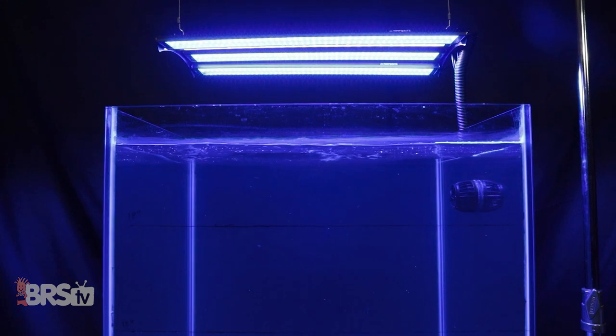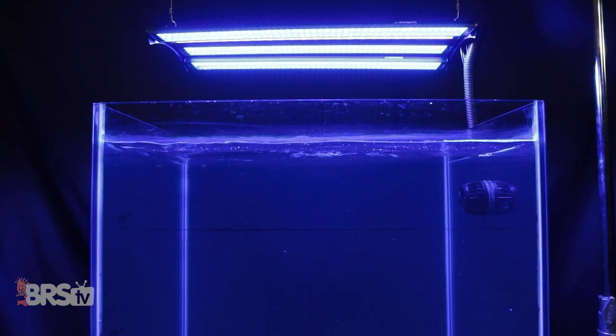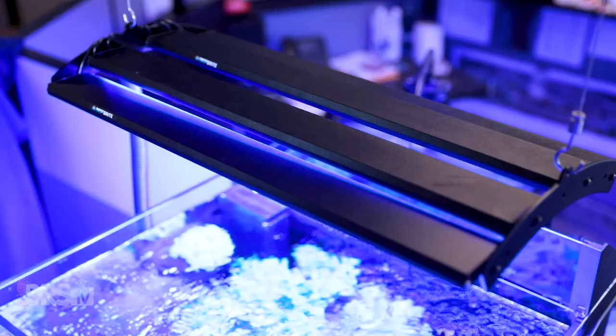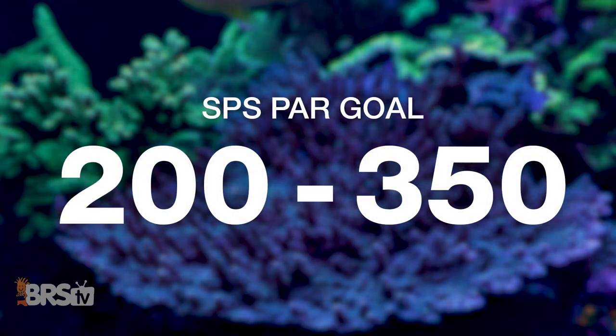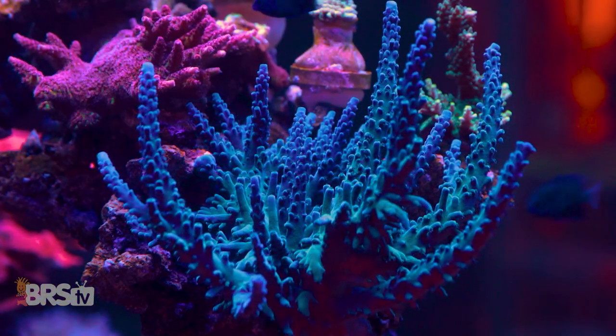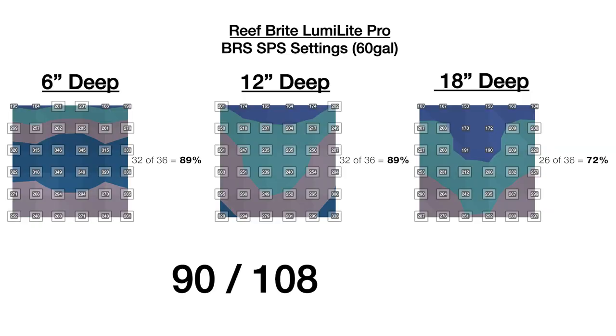That 87% is the highest of any light we've tested. After reviewing data for other lighting options on the same tank, these four Reefbrite LumiLight Pro strips perform at the top of their class, right up there with LEDs designed specifically for this purpose. At 100% intensity testing the same 108 data points for our SPS goal of 200 to 350 PAR, we tested an amazing 90 out of 108 points — or 83% of the entire tank — at or within those SPS dominated PAR ranges, again putting the LumiLight Pros at the very top of the list for best performances we've seen to date.